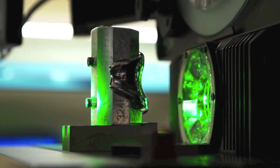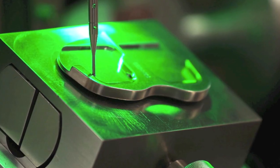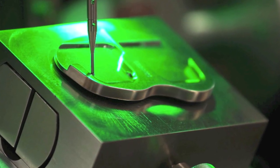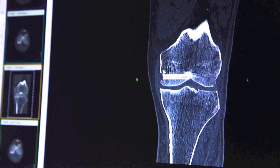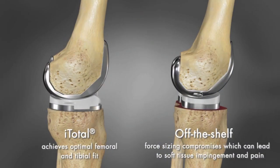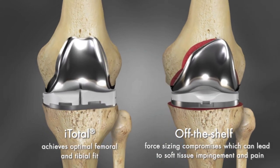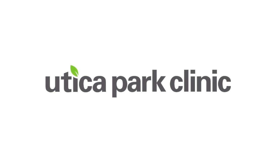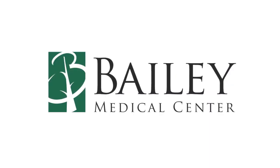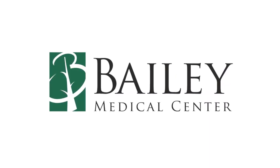It works. My knee works. I thought it would be stiff or lock up or painful. The new knee is just as good as your God-given knee — it is just as good. They're just very professional, caring. I got all the care I needed.